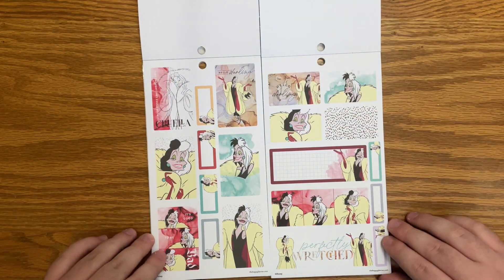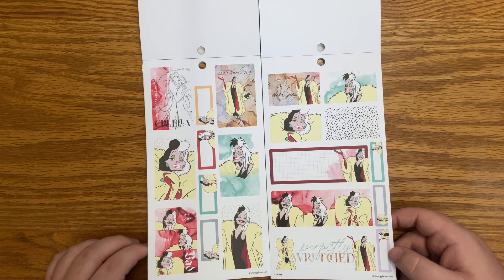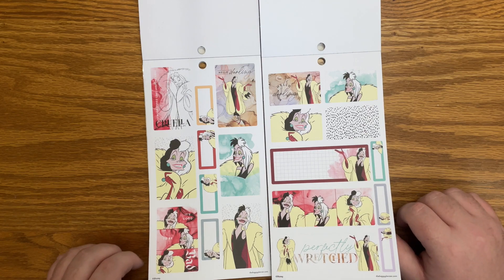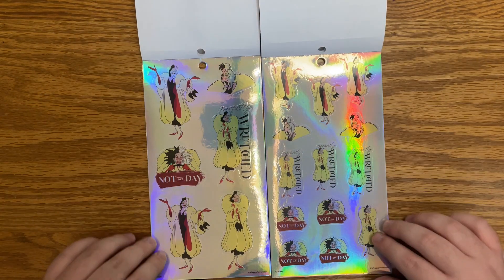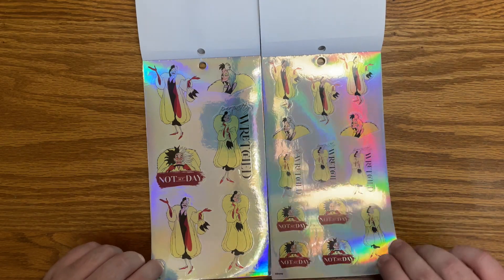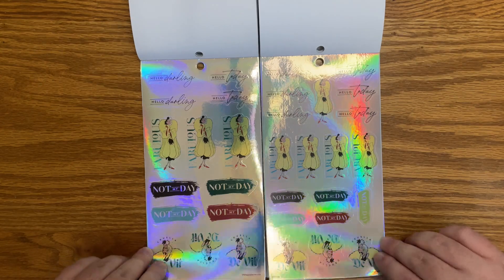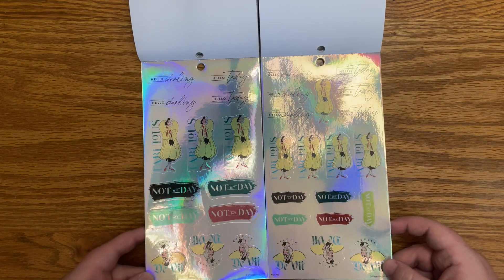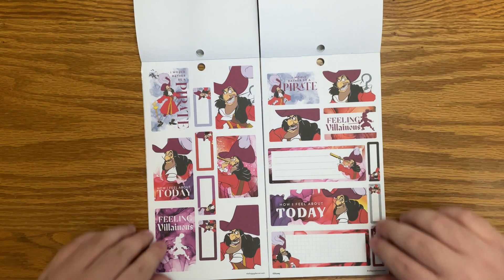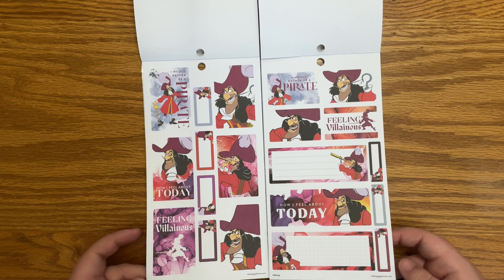Now we're into Cruella — I love her too, I love the new Cruella movie. There are some cartoon strip style designs, which is really cool. 'Perfectly wretched,' 'not my day,' 'hello today,' 'not my day,' 'fabulous,' 'Cruella de Vil.' Now we're into Captain Hook — 'feeling villainous.' I love that sticker.